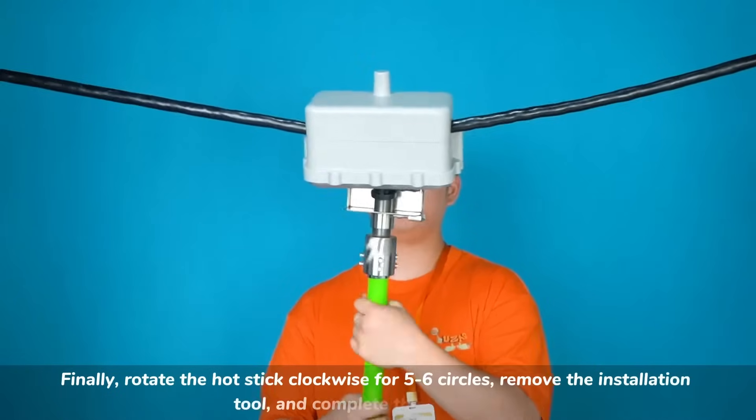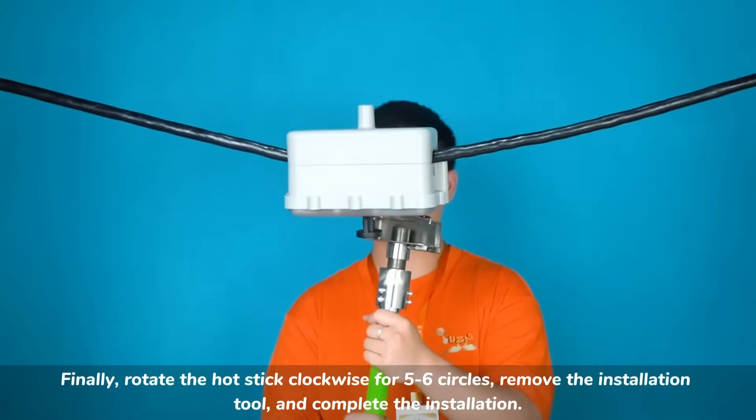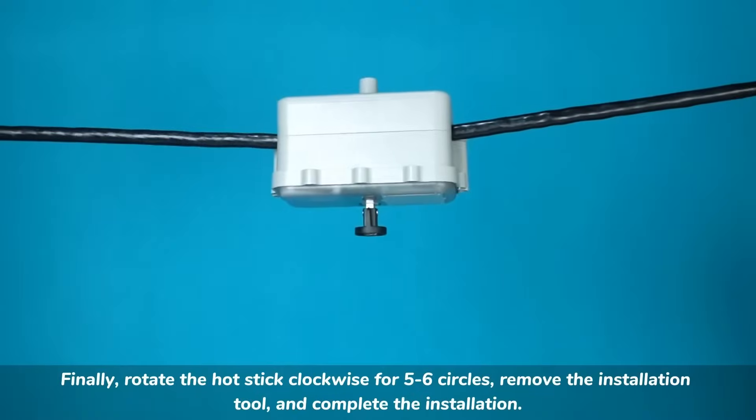Finally, rotate the hot stick clockwise for 5-6 circles, remove the installation tool, and complete the installation.